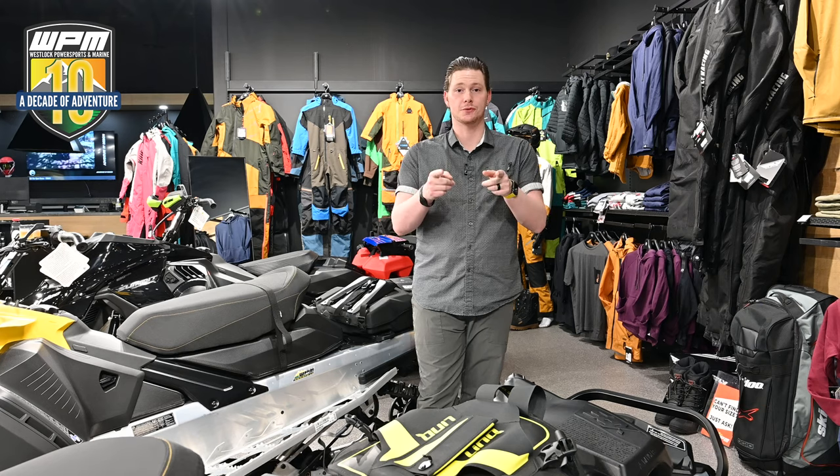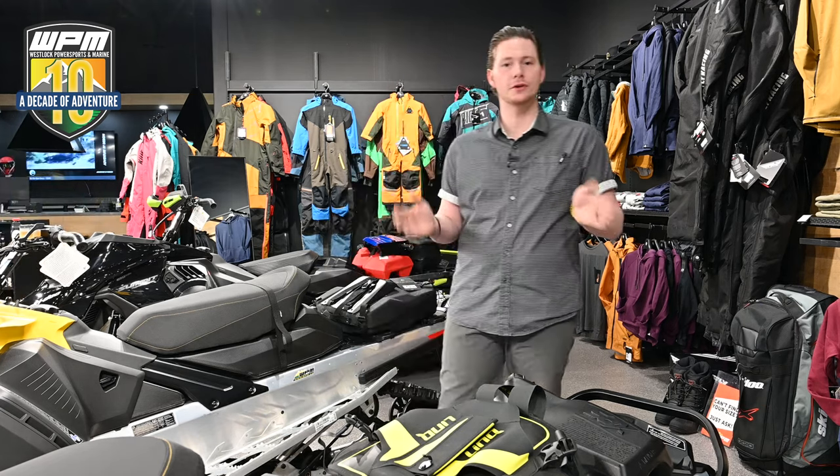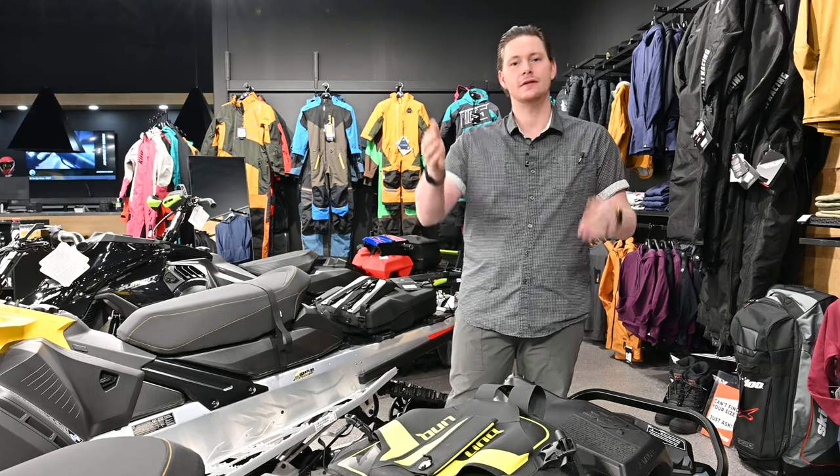There are hundreds of different types of Link combinations that are offered to you as a rider. Come on down to Westock Power Sports & Marine and let us help you outfit your sled for this upcoming season. Thank you so much for watching and we'll see you soon.